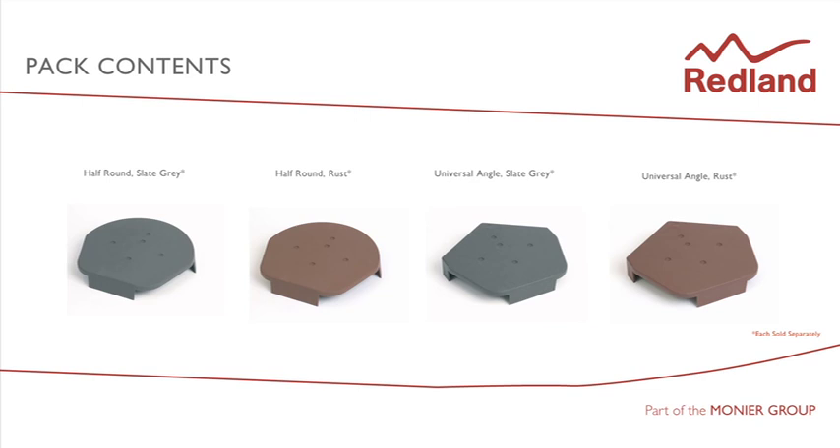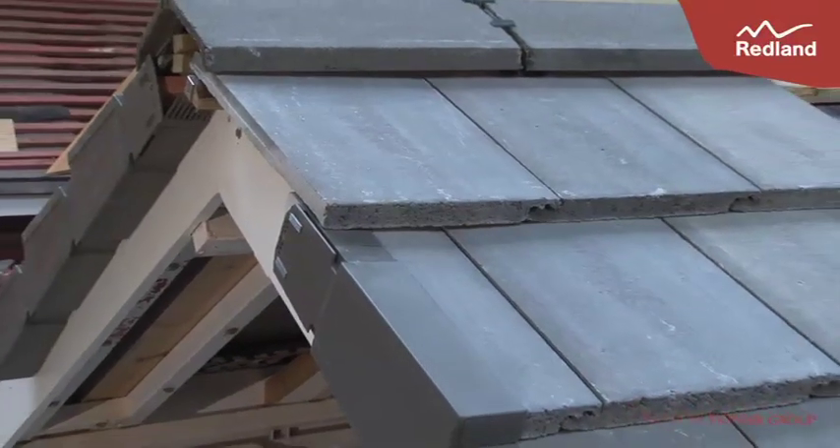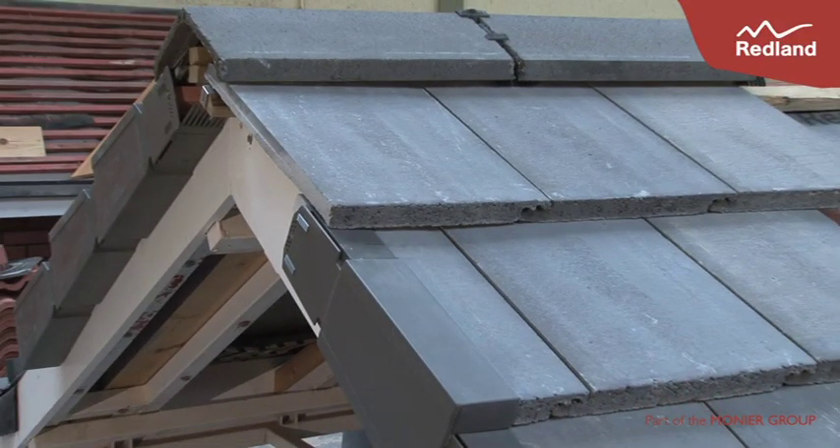Wood screws for fixing are available separately from Redland. Install the tile and rapid verge following the manufacturer's fixing instructions. The ridge batten should be 38mm wide and set out at the correct height in accordance with the Redland Ridge fixing instructions.